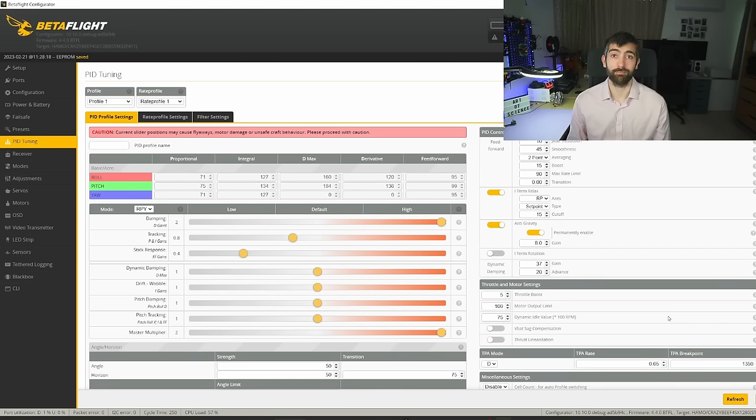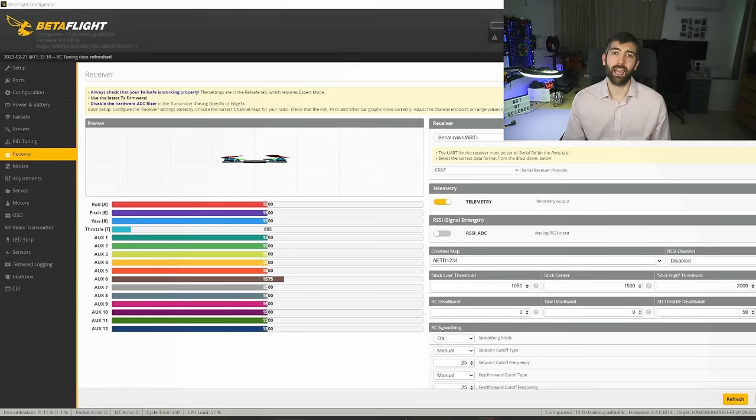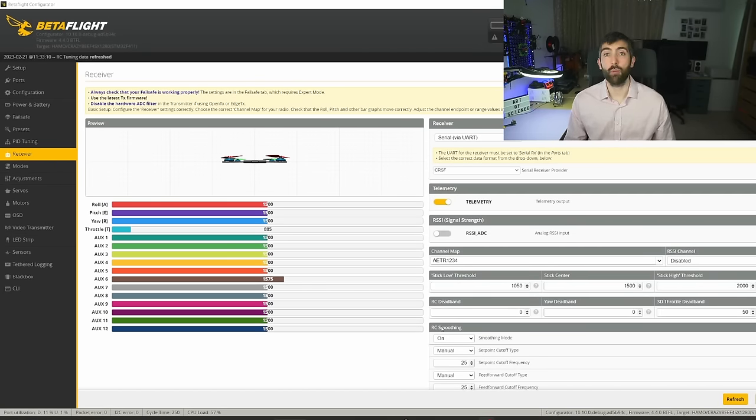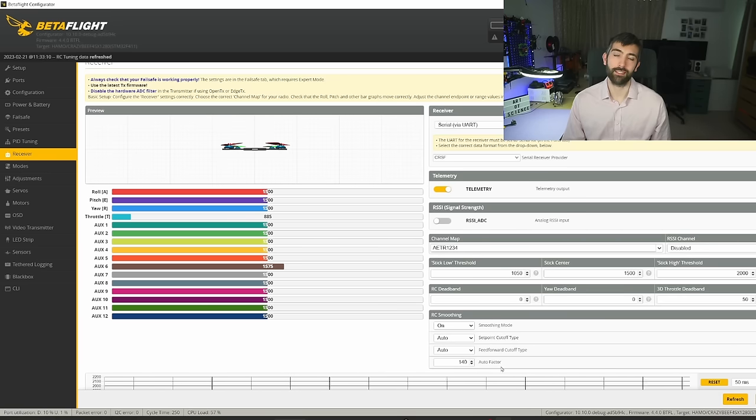The final setting is RC smoothing, found on the receiver tab. It separates stick feel from the PID tune so you can have a tight tune while still feeling smooth on the sticks — great for cinematic pilots. Set the setpoint cutoffs to auto and adjust the auto factor. Increasing the auto factor gives a smoother feel; decreasing it gives a sharper, more race-like response. Applying the correct radio preset may already set a suitable auto factor for your flying style.